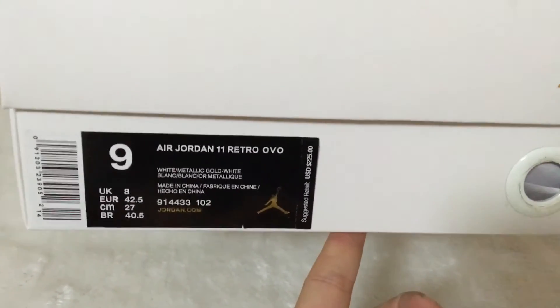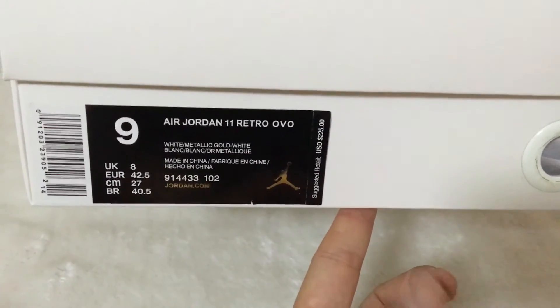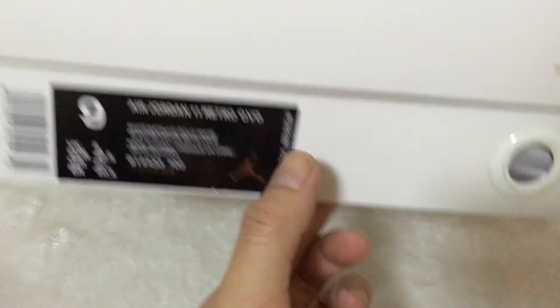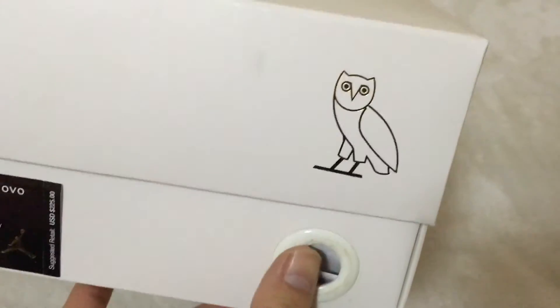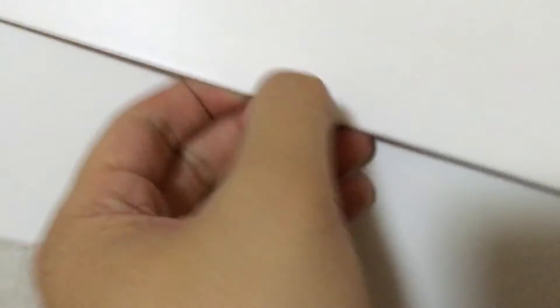The label scanned by the Air Jordan 11 Retro OVO, US size 9. The suggested retail price is listed. The OVO branding. Let me show you the inside — this gold 23 and this OVO tissue paper.